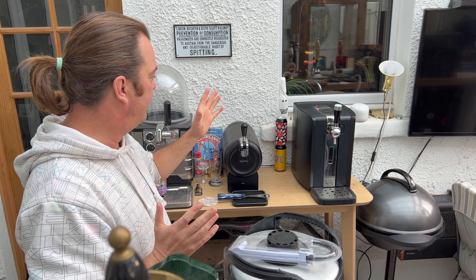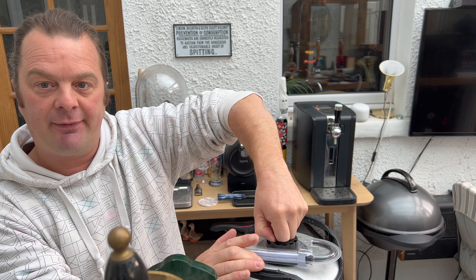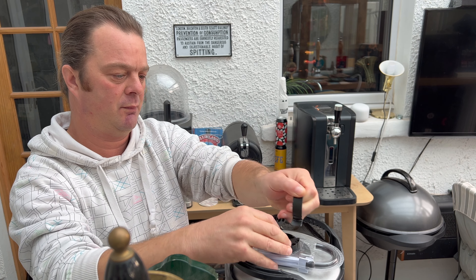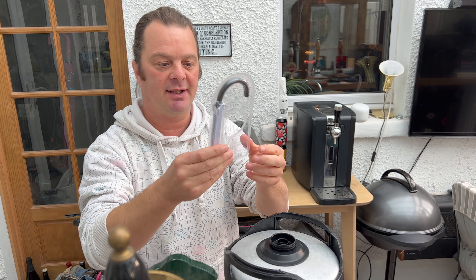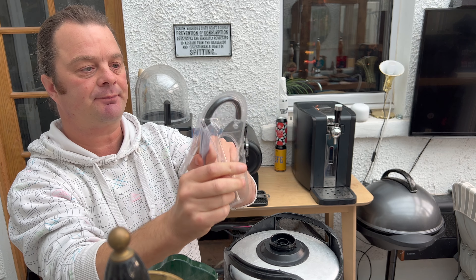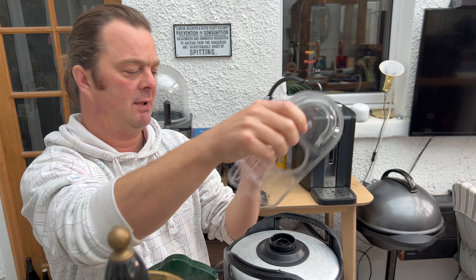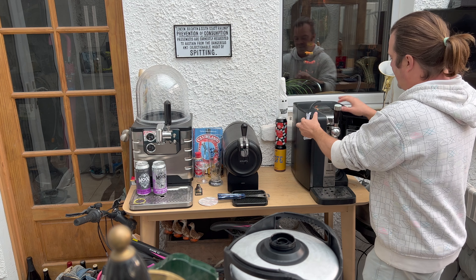Without further ado I'm going to show you how to fit the keg. First of all, I've removed my old keg - I had a Hawk's and Lager which I thoroughly enjoyed. So you're going to take the cap off. Each keg comes with a brand new line, and that's the beauty of these systems - you will always have fresh beer, there's nothing really to go wrong, no dirty old lines. You get a fresh line with every keg.